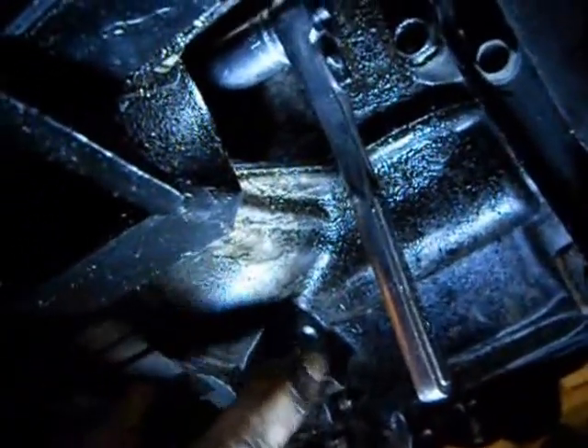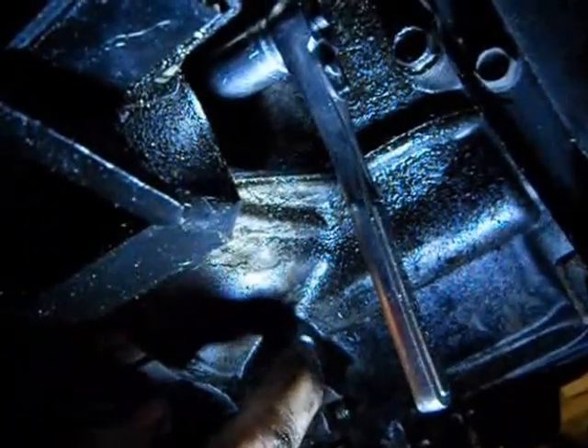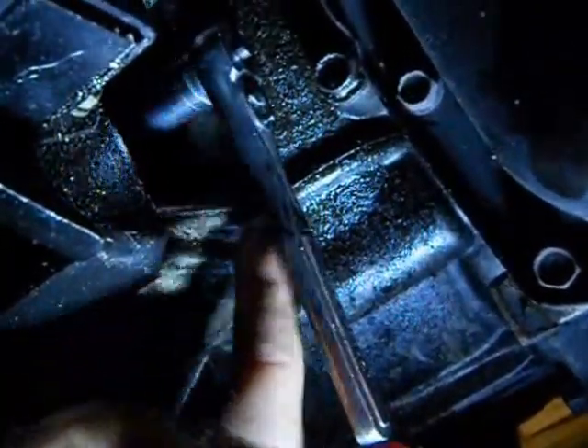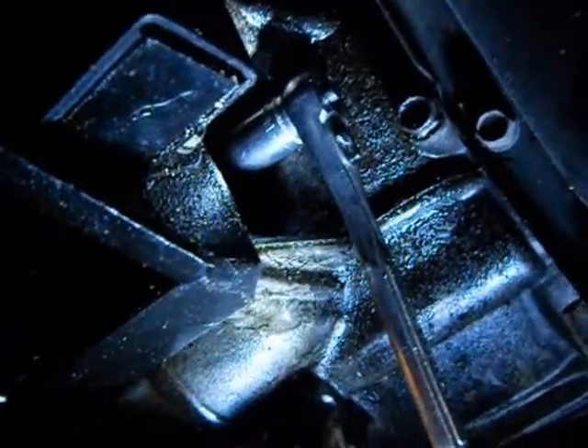Here I'm pointing at the bolt hole I was talking about. If you start there and go up towards where the socket is, you'll find another 14mm nut. This is going to be attached to the stud that's part of the starter assembly and will need to be removed as well. You can expect it to be tight, so you may need to pick on it as well.